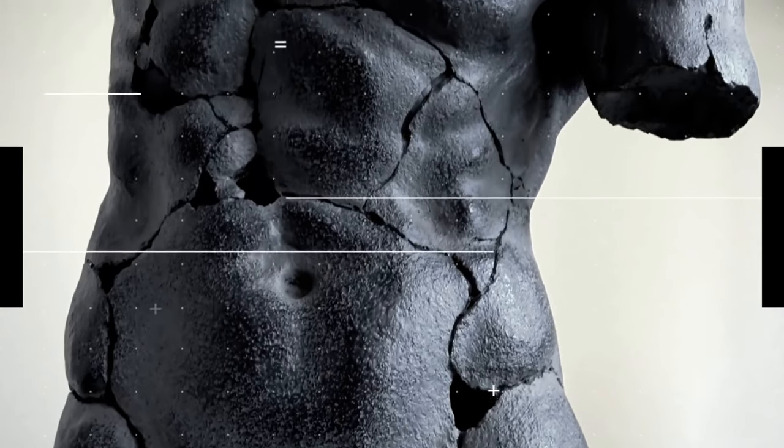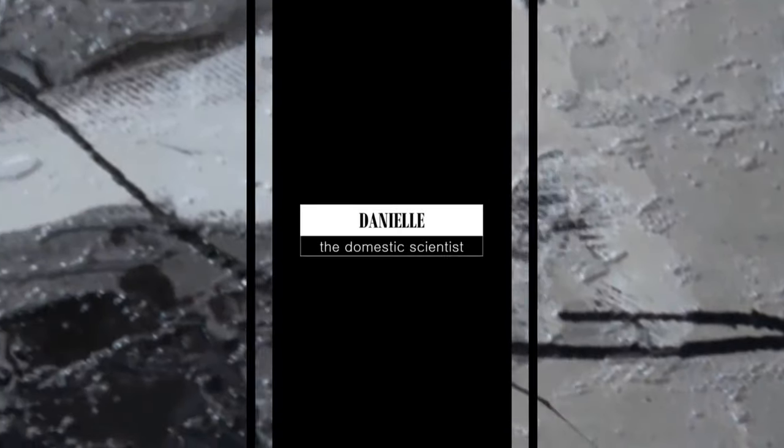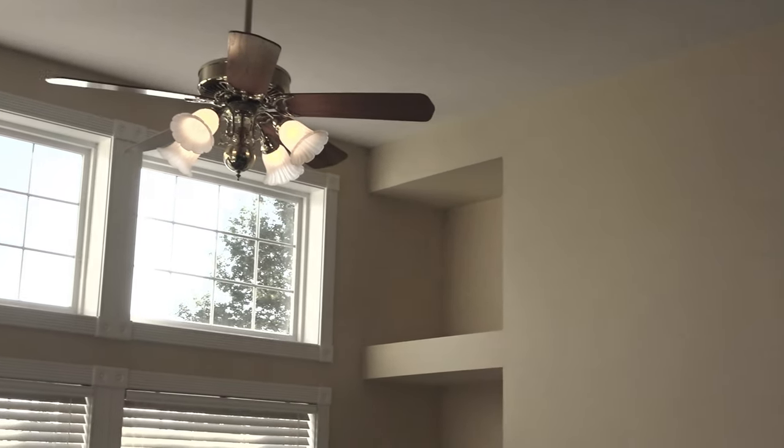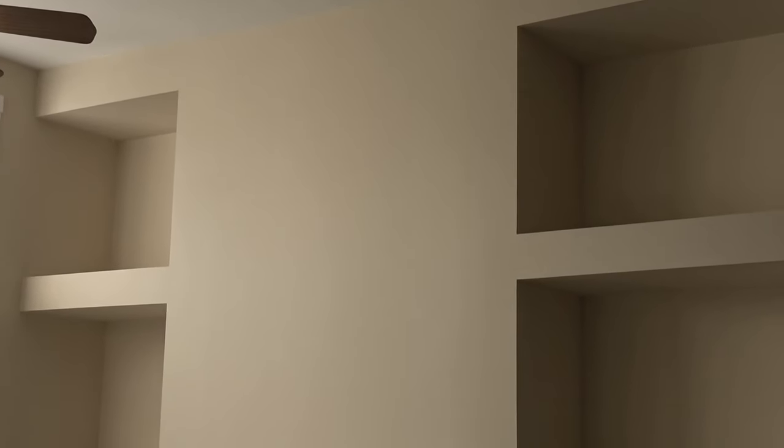Hi YouTube, this is Danielle, the domestic scientist, and in today's video I'm going to create a restoration hardware inspired look for my living room, so stay tuned.